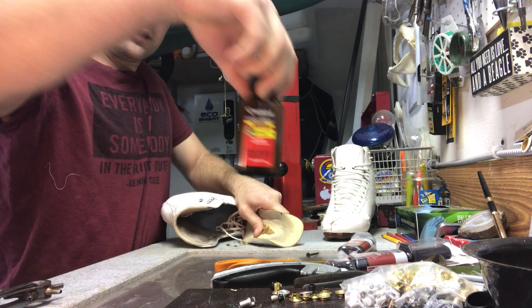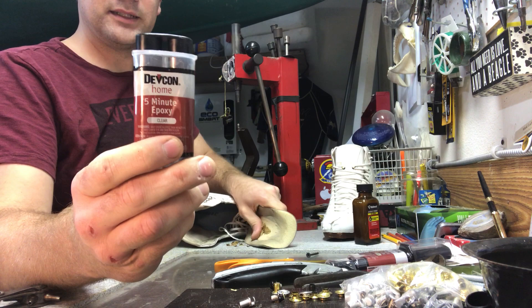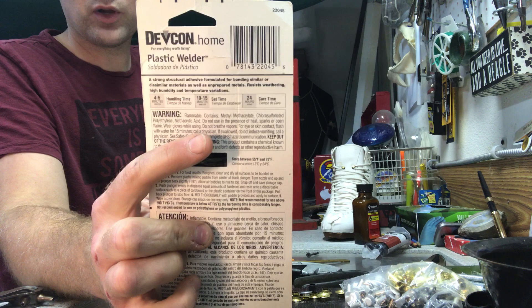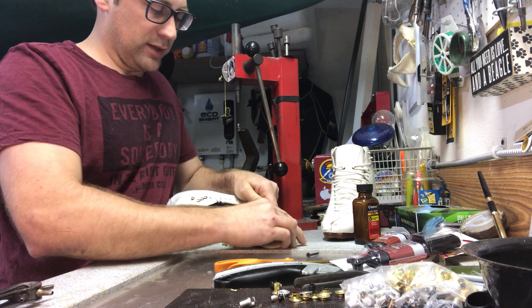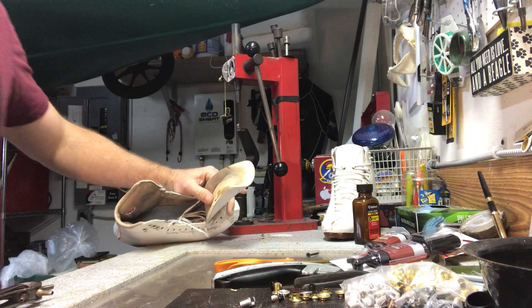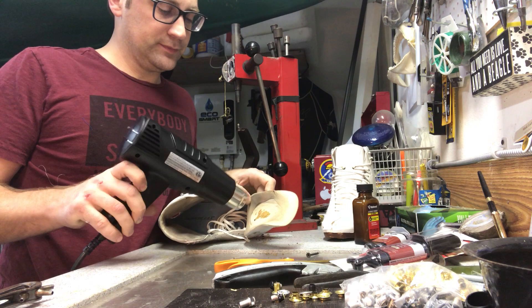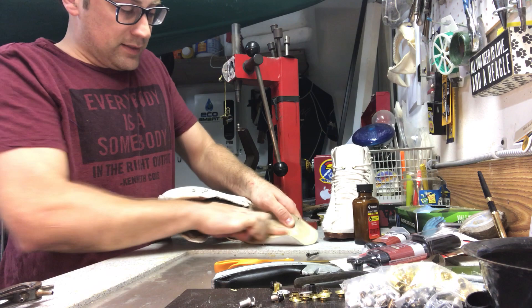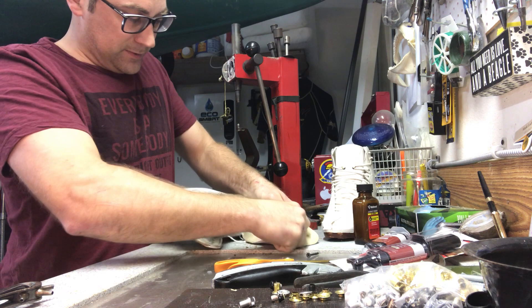Some of the things we're gonna be using today: contact cement - this is DAP, I like this one because it has a little brush inside - and five-minute epoxy, which I'll show you about with the hooks in a minute. Be careful, look at the back to check handling time, working time, and set time. All set times are basically 24 hours - never put something you've fixed on the ice right away, you've got to give it time to heal. I'm gonna give it a little more heat for that last bit so the glue warms up and not the foam.